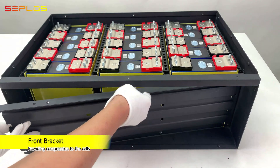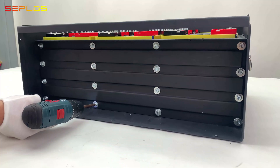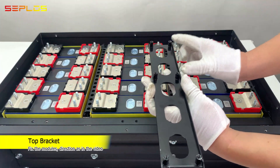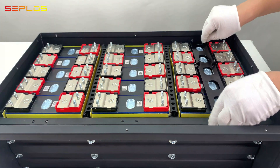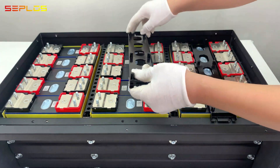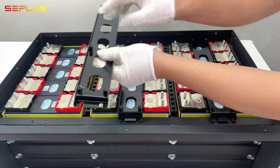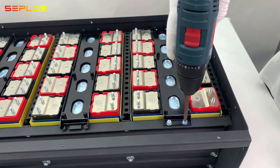Get the front bracket mounted and fixed with screws. Get the top bracket in place — watch the directions. Module A is the same as module B, while module C is in a different direction. Fix the bracket with screws.